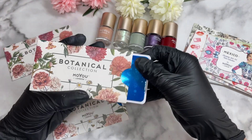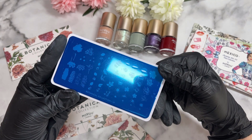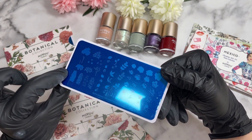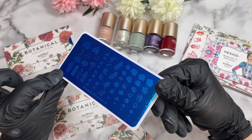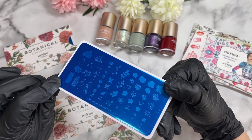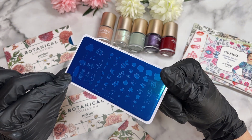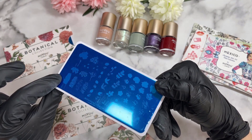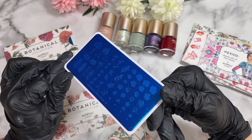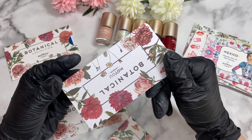This is stamping plate number 10 from the botanical collection. It's basically a fully layered stamping plate — we've got mainly roses, some leaves, and almost little bush-looking ones too. It's quite hard to imagine what it could look like right now because it is layered, but I'm quite excited to see what it looks like once used. The background is going to be identical to the other botanical plates.